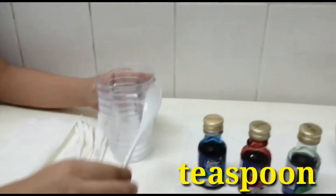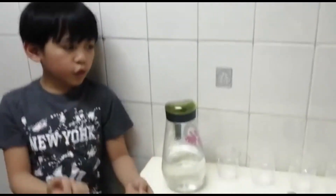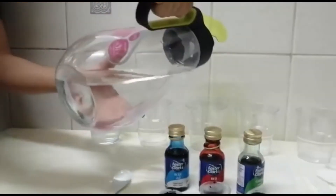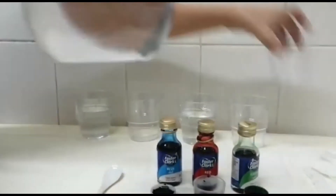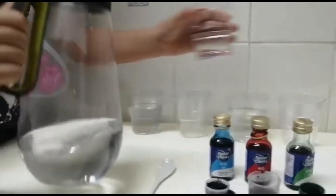Put in the coloring and some water. How are we going to do it? First, you must set up the cups. Then, you fill them with water. Only the three cups will be filled with water. Then, you add the food coloring.